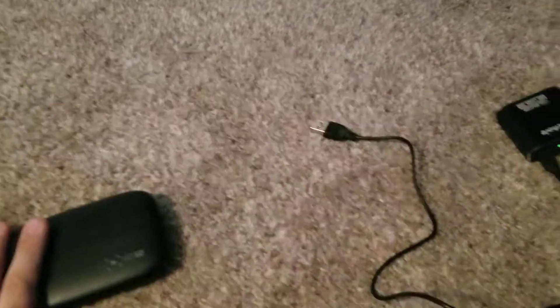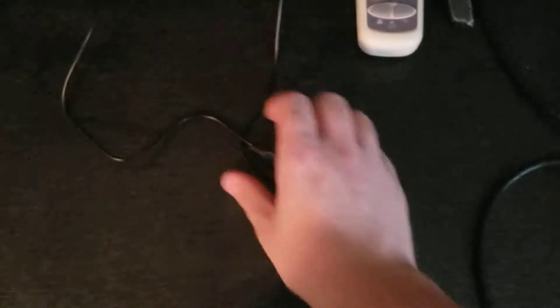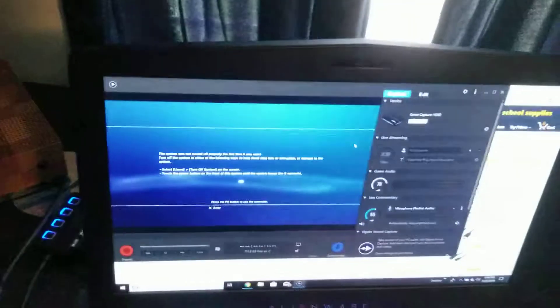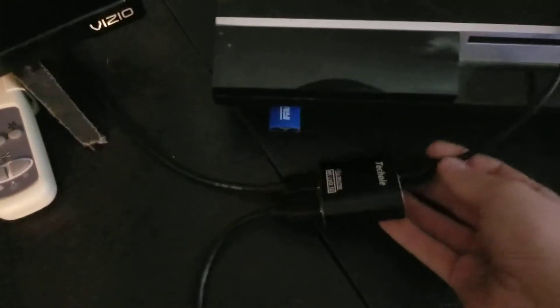We'll plug in the Elgato part. The cord that comes with this — you don't really need it. Once you have that all plugged in, your Elgato will look like this. It doesn't have one side plugged in, so you don't have to worry. It's supposed to look like that because it shows up. This cord you don't need — it's apparently for something else. I was totally wrong.